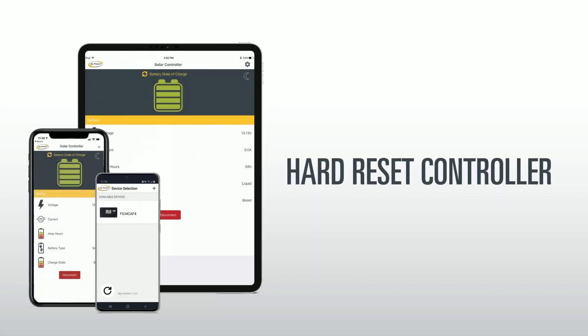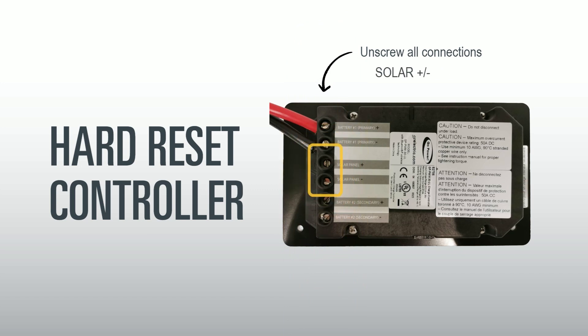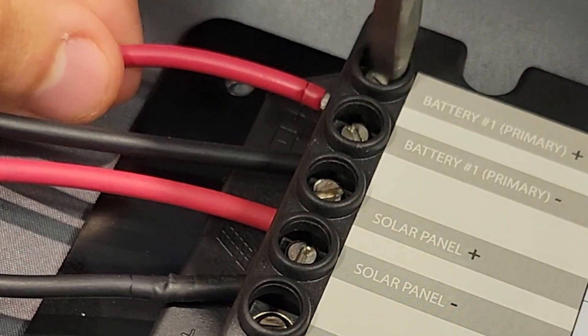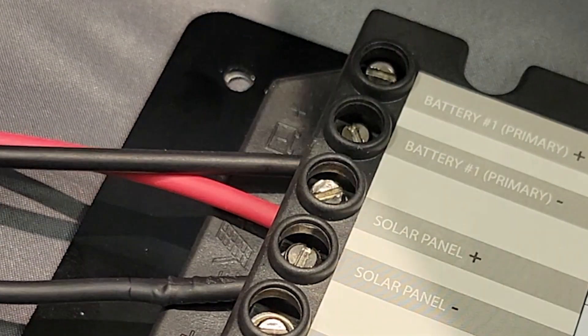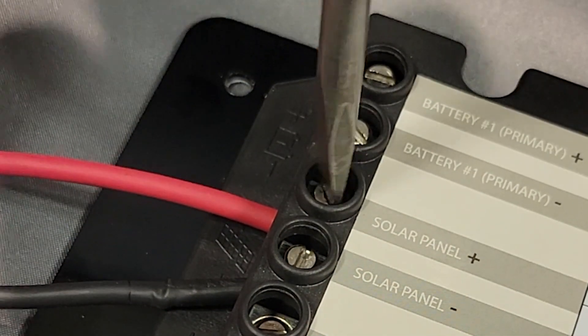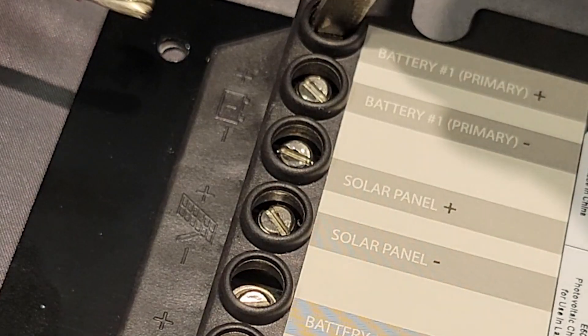Hard reset controller: Finally, you may need to do a hard reset on the controller to reset its Bluetooth module. This involves removing the battery and solar panel connections from the solar controller. Remove the controller from the wall and unscrew the wires on both the battery and solar posts. Caution: be very careful not to touch the wires to each other, or there may be a spark. Keep these removed for 30 seconds, then reattach.